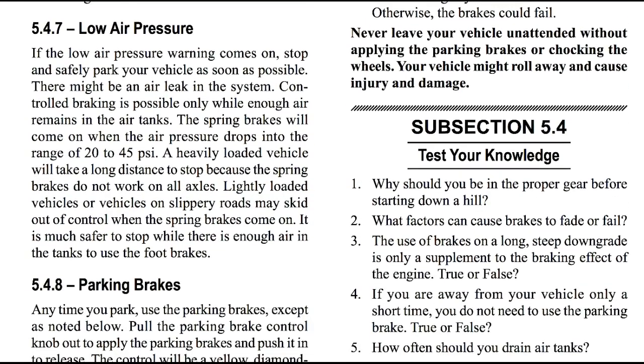To repeat: if you want to go 40, stay below 40. When it gets to 40, hit the brakes and go down to 35, then let it slowly build back up to 40, and then go back down to 35, so you don't get too far over 40.